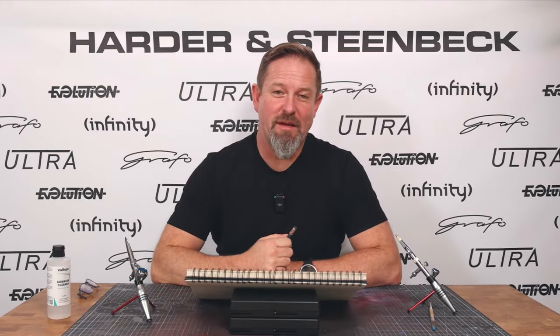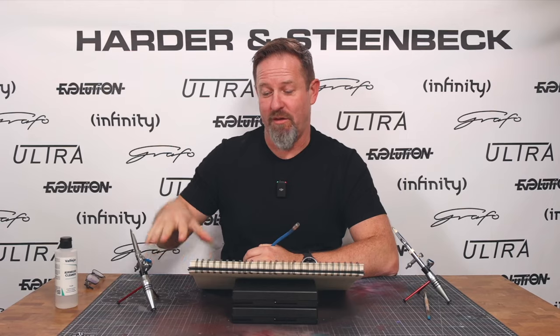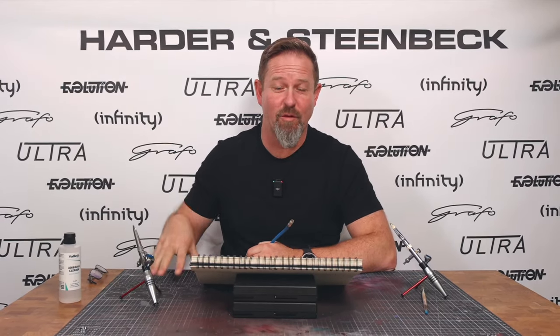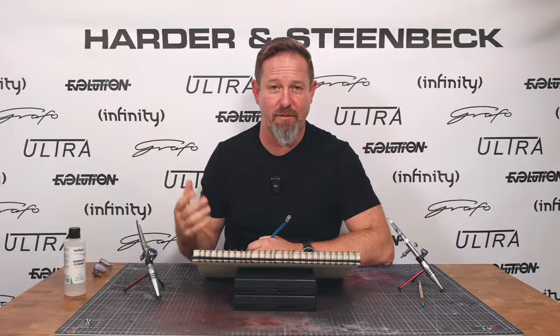Hi, I'm Warwick from Harder & Steenbeck, and this week what I'm going to try to give you — and this applies to any of you, whether you're painting canvases, automotive, models, scale models, fantasy miniatures, whatever it might be — I'm going to try to give you some really simple basic exercises that you can do with any airbrush to up your game.